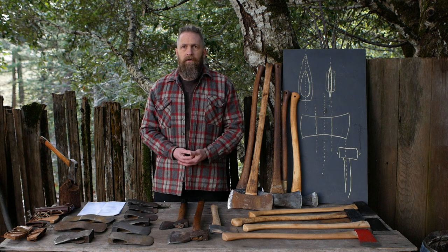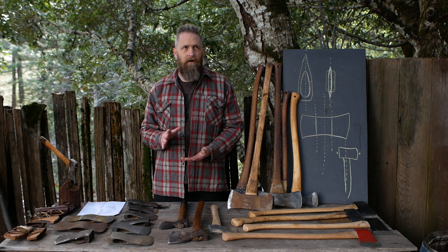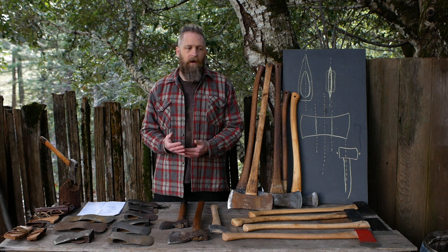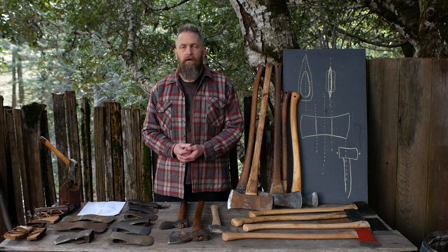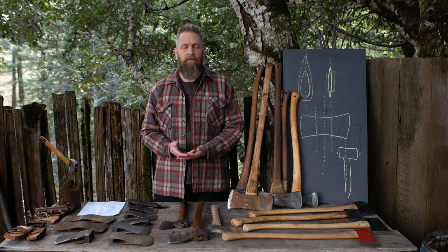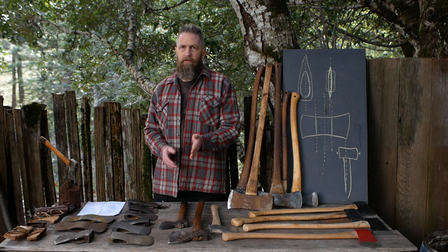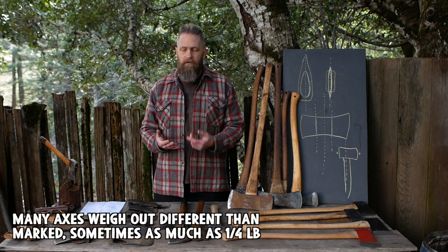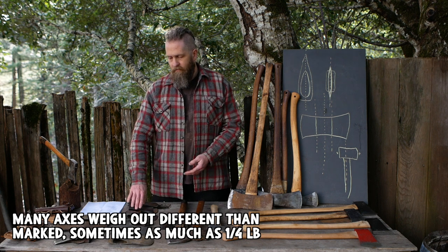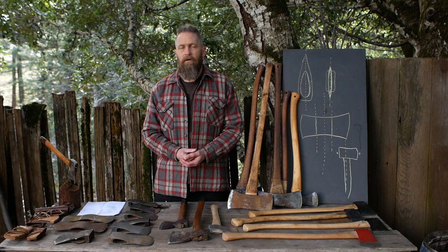A couple of the axes I'm most intrigued about are just too expensive. The most affordable one is maybe the Hults Bruk Boy's Axe from Ben's Backwoods for about $85 to $90 — I think it's a 2.25-pound axe with a 28-inch handle. I'd prefer a 2.5-pound head, which is what I most recommend for beginners, but they're actually very uncommon. The one 2.5-pound axe I know of is Helco and it's well over $100. If you hunt eBay for a nice axe head for $20 to $25 shipped, it's probably going to be as good or better.